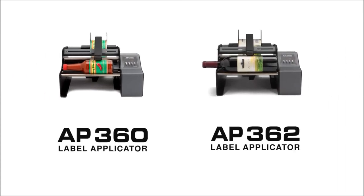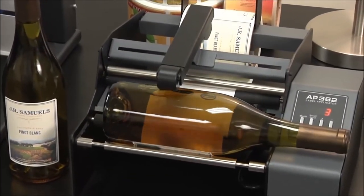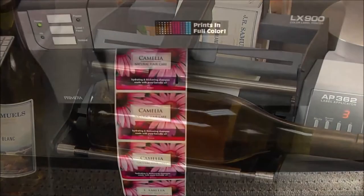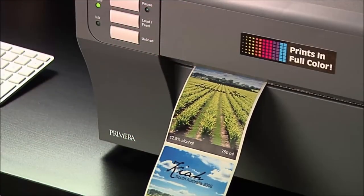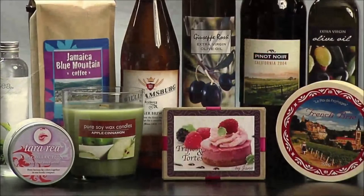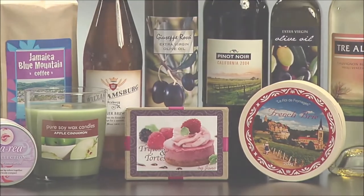Also available are Primera's AP360 and AP362 label applicators, which are perfect for labeling cylindrical containers including bottles, cans, jars, and tubes. AP series label applicators are an ideal accessory to Primera's LX or CX series label printers. The applicators can also apply roll-fed pressure-sensitive labels produced by most other flexographic, offset, and digital presses.